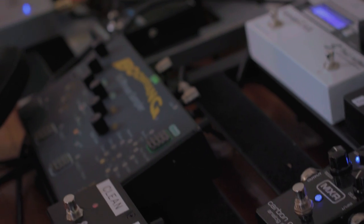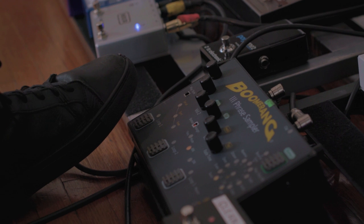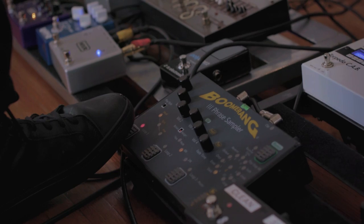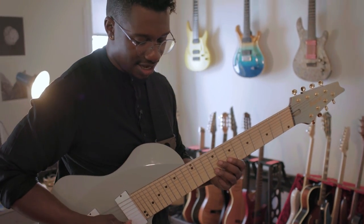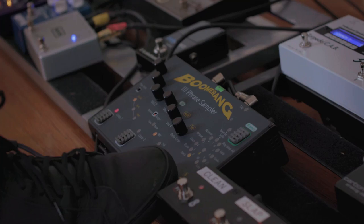Another pedal I love is my Boomerang, which allows me to do certain phrases. I can loop stuff and layer.